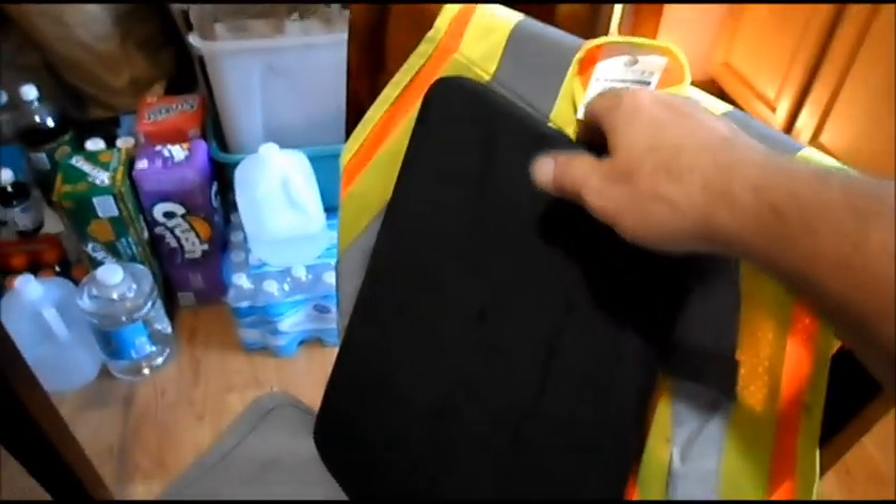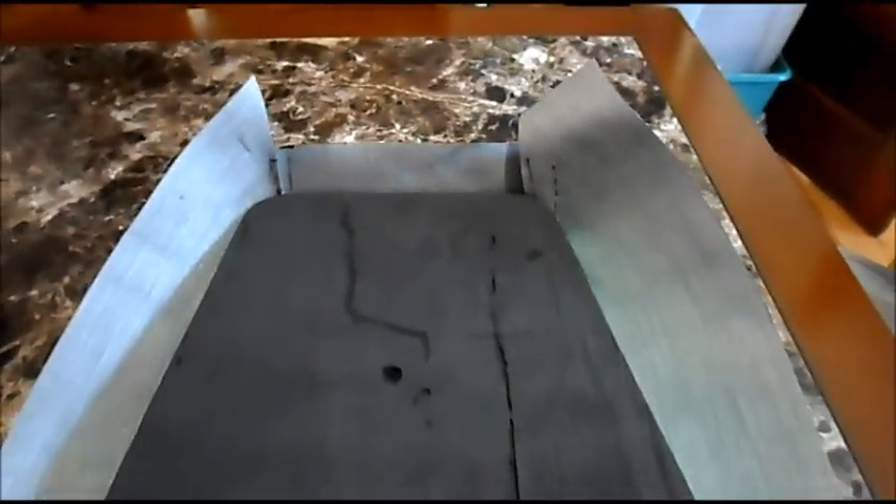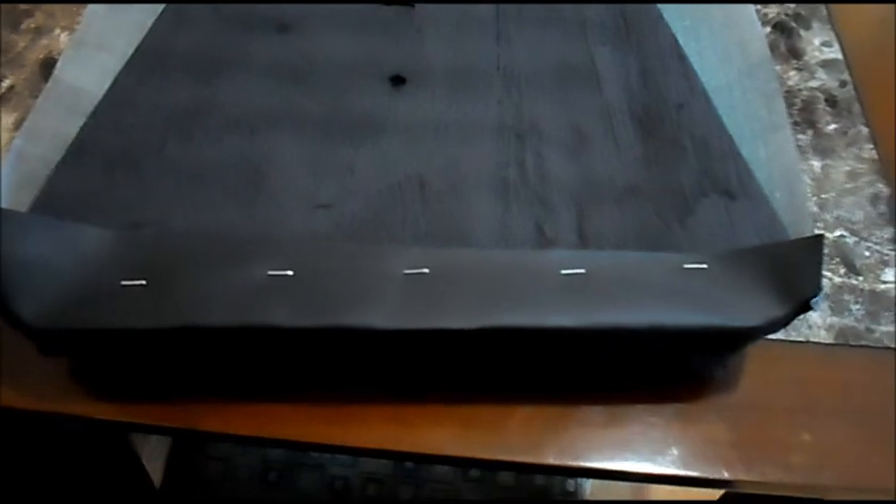We've got our four corners sewed up on our seat back. We've got our wooden back of the seat, we painted the back side black, and we've got our T-nuts. We've got the bottom stapled down on our seat back and the top stapled down. We'll nip a little excess material off the corners and then fold up the sides and get those tacked down.